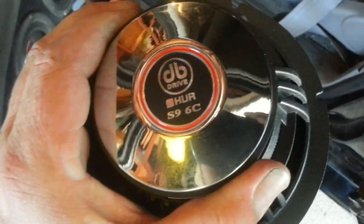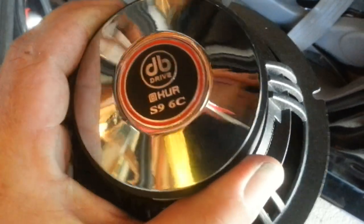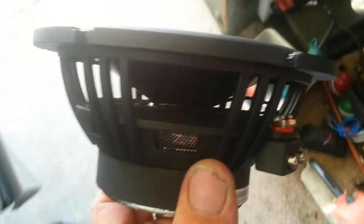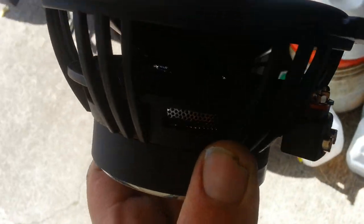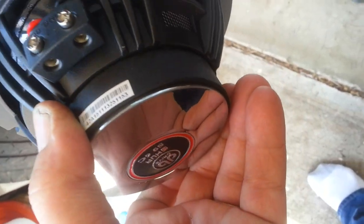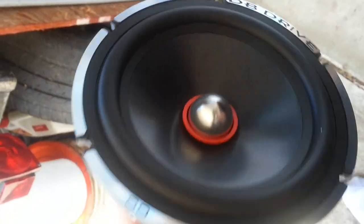This is their top of the line speaker. It's just beautiful — did a really good job. I'd say that's about an inch and a half voice coil, maybe an inch and a half — might even say so in the directions. It's heavy too, really heavy.